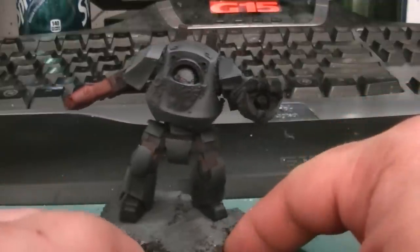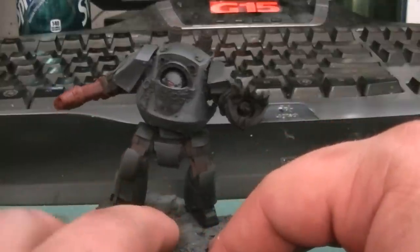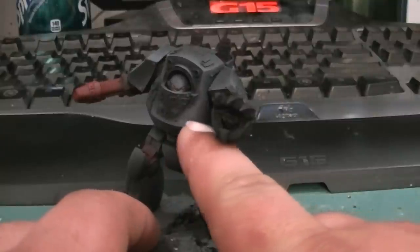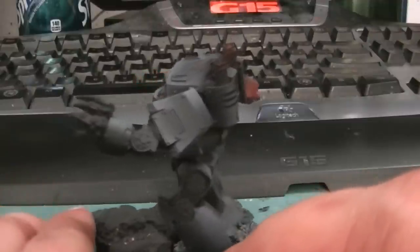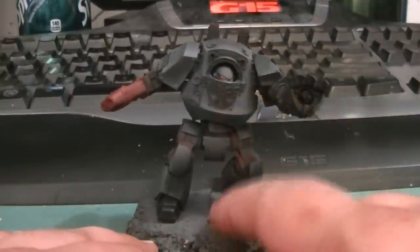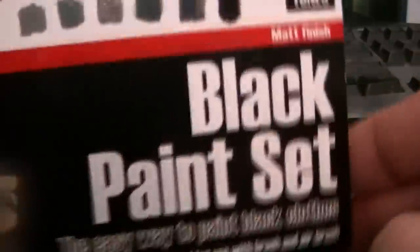I've only just finished the black — well, just about finished. I've got to go over a few sections. There's a section in here that I really need to smooth out. The black would have been a pain, but my paints came in, so it made it easier. We've got the Andrea Color black paint set.